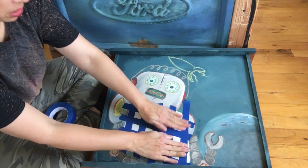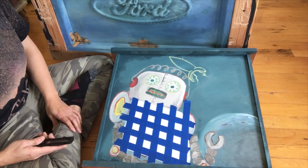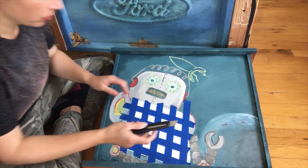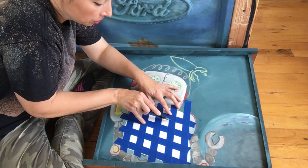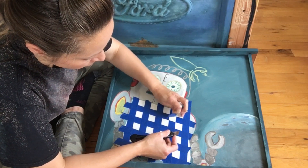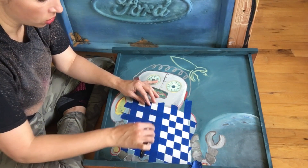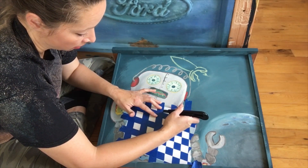Now here comes the tricky part, because you're going to be taking a utility knife. You will be cutting out the squares that have double tape on them, so be careful. You can use a ruler if you need to. I found that if you go the same way all the way down and then go back, it goes a lot quicker. And I'm halfway done.